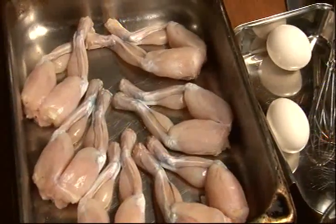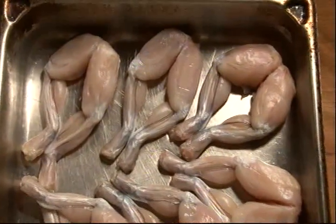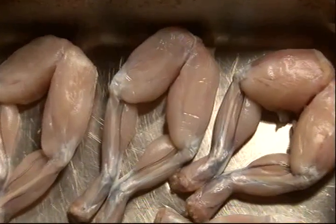When you buy frog legs, most of the time they come frozen. Many of them are from Indonesia. And this is how they come. Like this. And here's what bothers me — I look at this and all I can see is frog fannies.